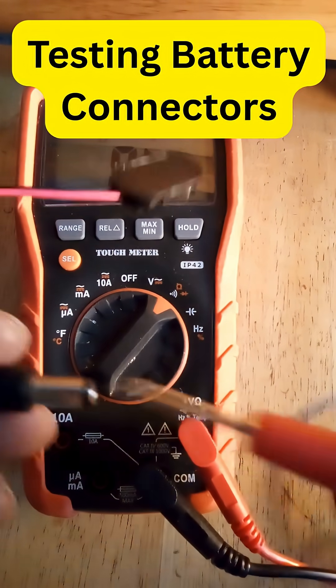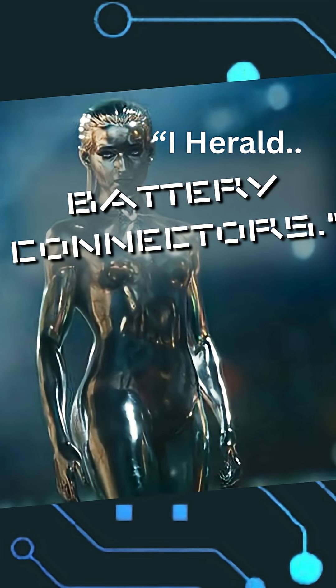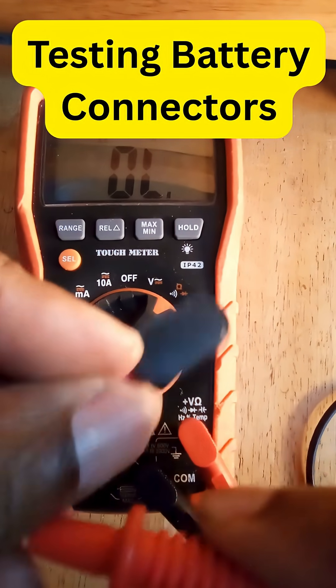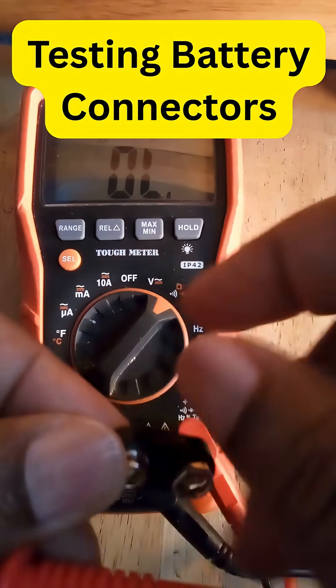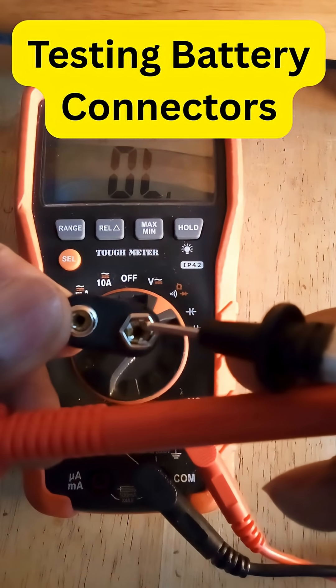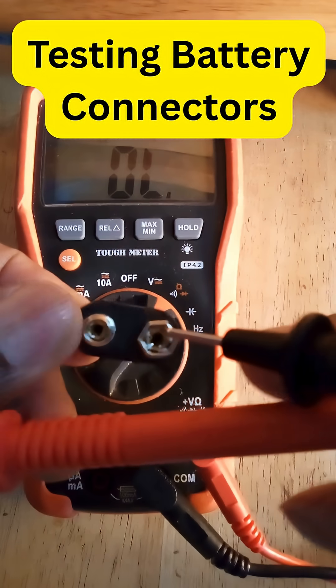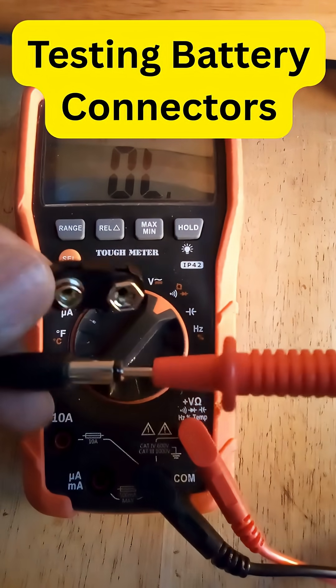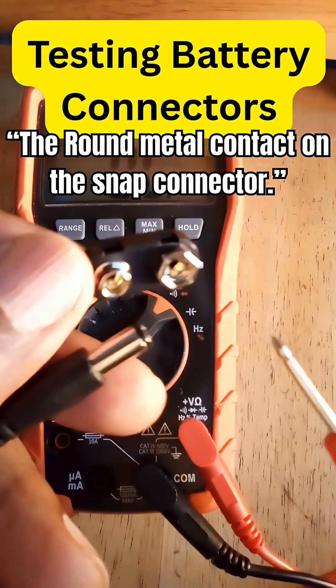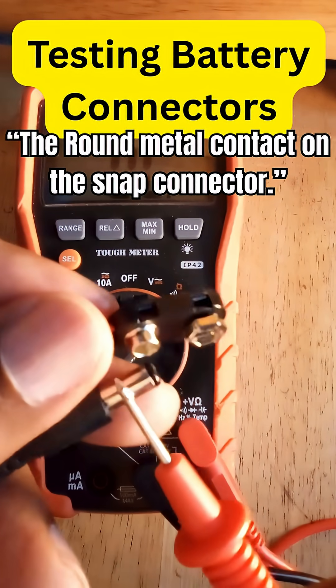To test the positive, you have to insert the probe from the meter inside the barrel, then attach the other probe to the other terminal — and as you can see, it beeps. To test the negative, you have to attach your probe to the outside of the barrel.